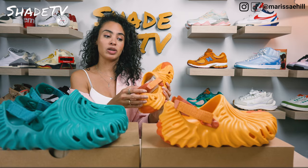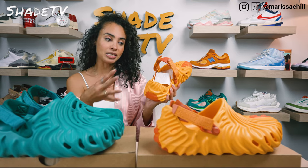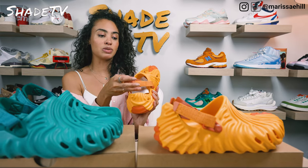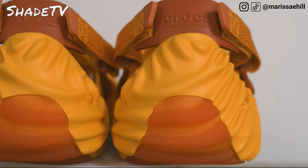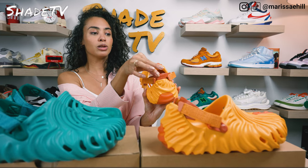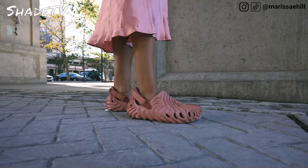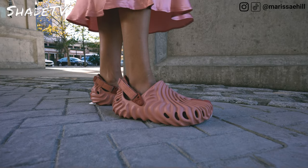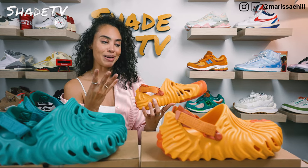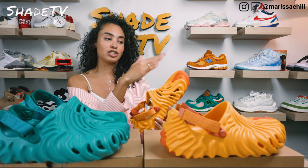I'm used to a normal Croc silhouette with the back opening so you can wear it with the strap up. Unfortunately, with the backing on these, I was worried that sizing down would make them too small. Also, the strap doesn't go all the way to the back of the heel — it ends up a little bit closer to the front. So in calculating that from the images, I thought it made sense to go half a size up, but it's much larger than expected.